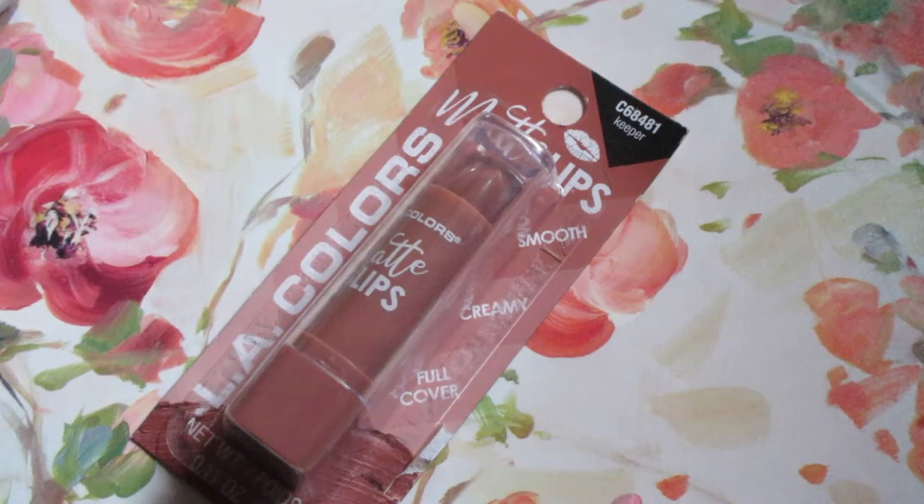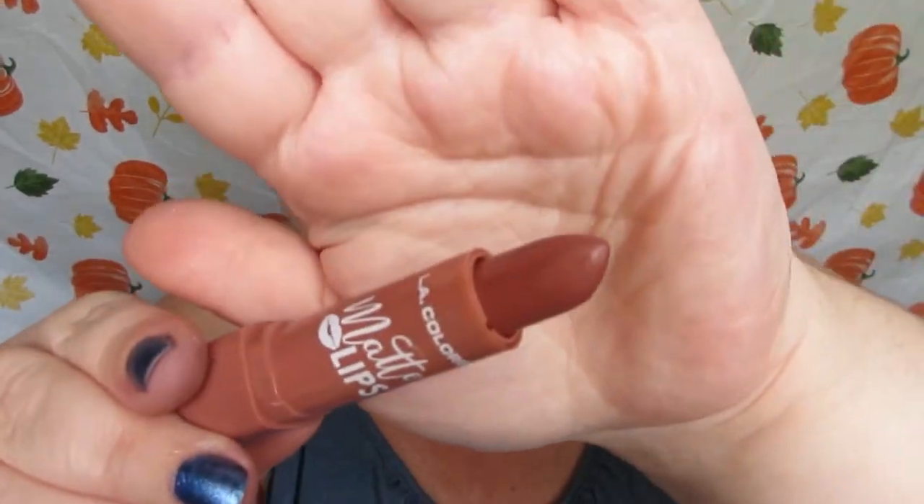Welcome back to another Dollar Tree review. Today we're going to be reviewing the LA Colors Matte Lips lipstick. This is $1.25 at your local Dollar Tree. There were about four shades at my Dollar Tree. This lipstick has a light scent.